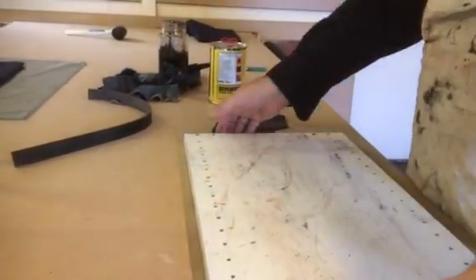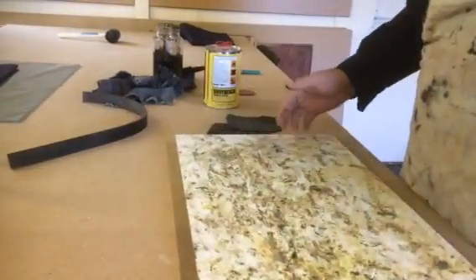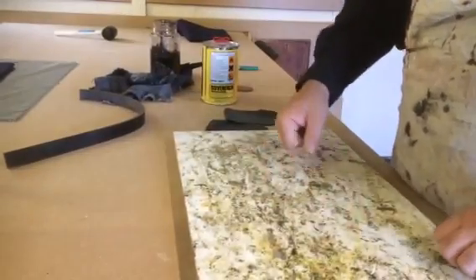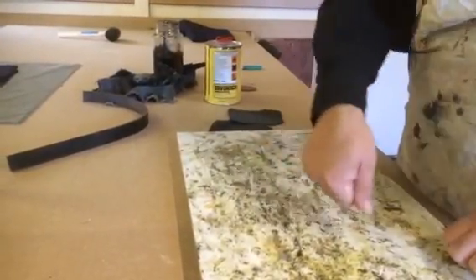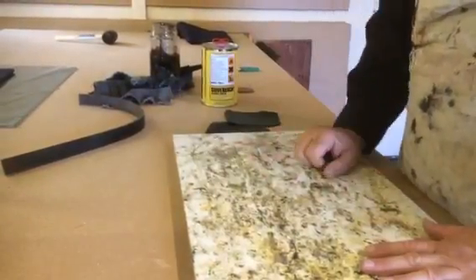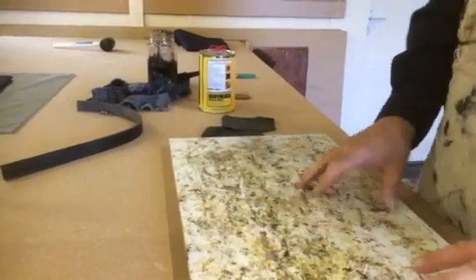This is a fairly fresh board, but in time the glue will build up. All I do is get a wallpaper scraper, scrape the glue off, and it comes off in big chunks. Throw it away and then I can continue glueing.